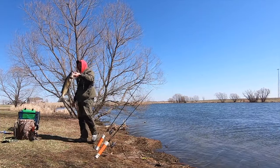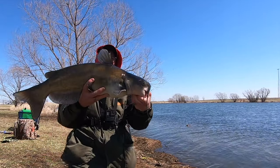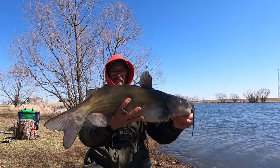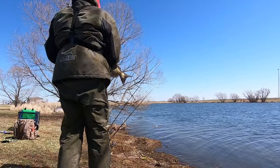That might be the biggest one so far — check that out. That's a lot of fun man. Nice fish — he's got to be at least six or seven pounds. You can't beat that.